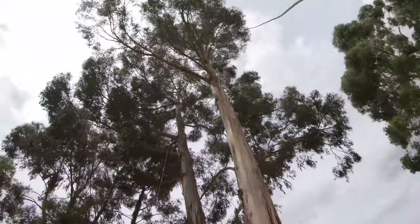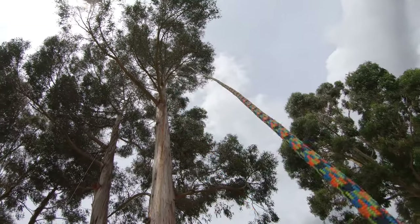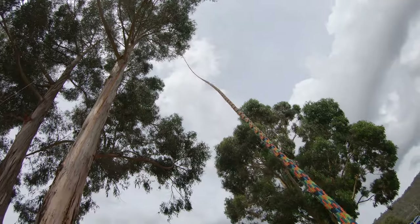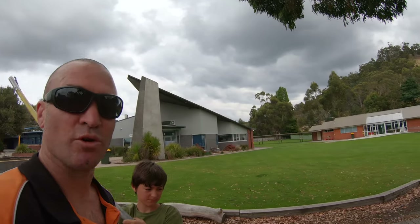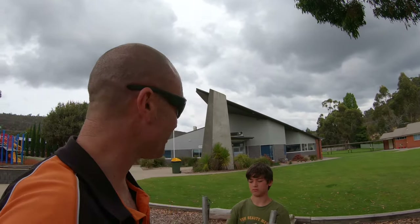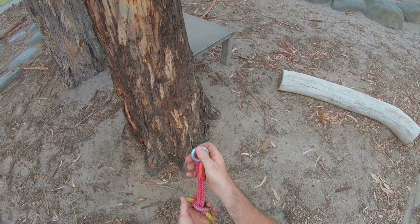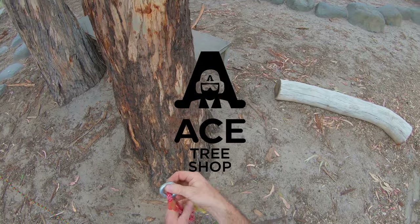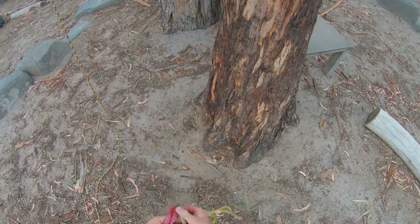We're climbing in this big elm — it's an absolute monster. I'm gonna set up some little ribbons for Harry to go and retrieve. This is my old school; I used to go here in 1979, so it brings back a few memories. Looks a bit different these days. This is our rope logic anchor sling — we're gonna attach this to the bottom of the tree and get our SRS rope ready.